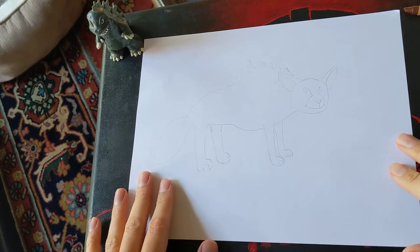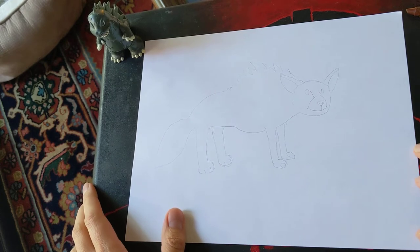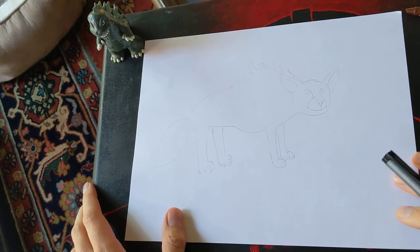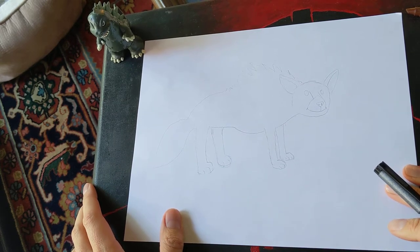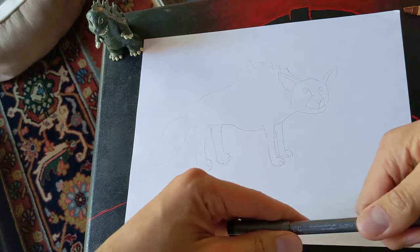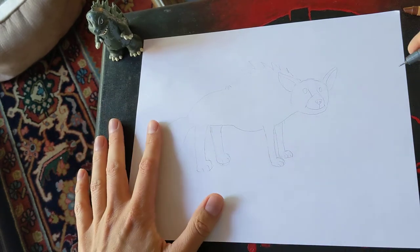Hello, boys and girls. It's Mr. Ernest again. We are continuing our safari through Africa. The next animal that we will be spotting on our safari is going to be the striped hyena. You may have seen a hyena before, but I don't know if you've seen one quite like this.